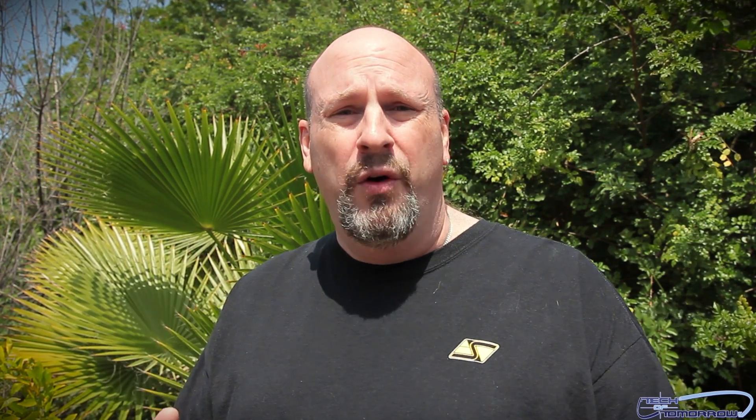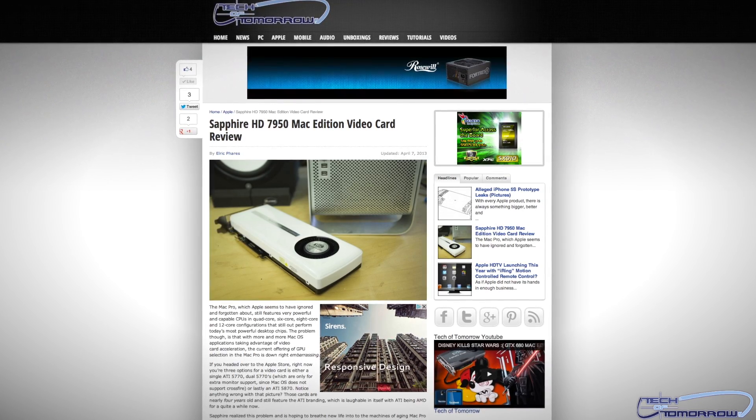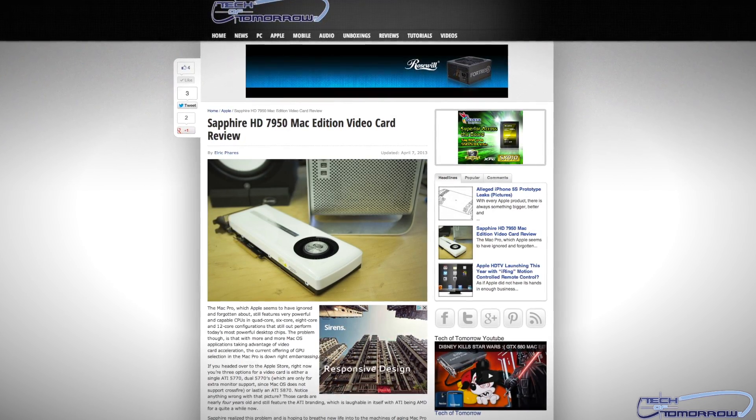You guys all know that a couple weeks ago, the first thing we saw was Sapphire releasing an HD 7950 that worked in the Hackintosh and in the Mac Pro. We took that card and brought you guys the initial unboxing. Well, now we have the full performance review, showing you how it ran against the stock card. And it actually is really, really nice.